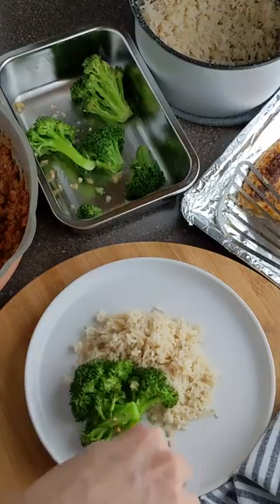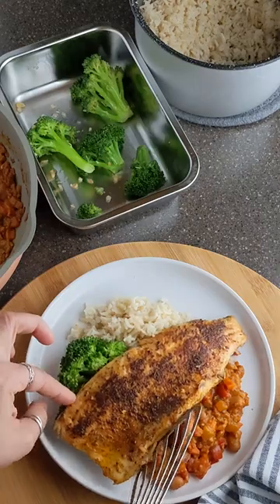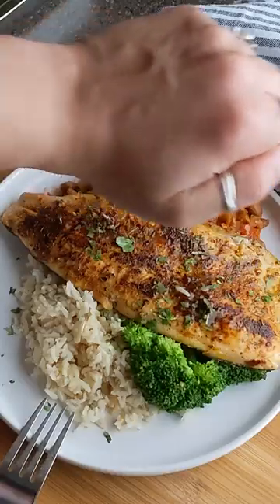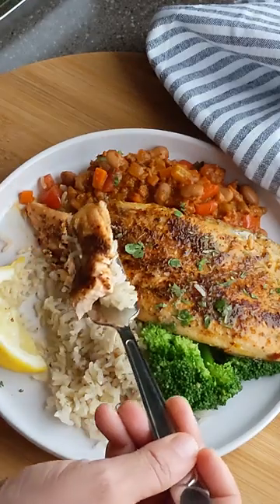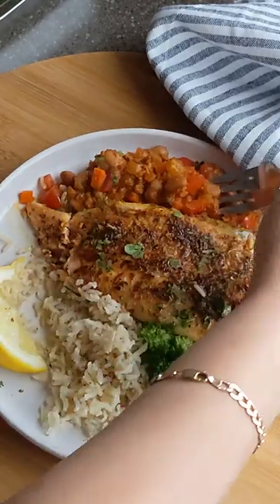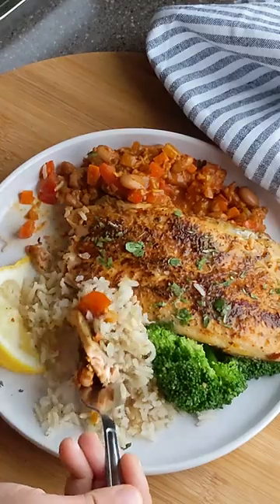Blackening the fish enhances the flavor of the smoked paprika and chili peppers. The beans, using the same spice blend, married well with the fish. And the garlicky crunchy broccoli gave a good contrast in texture, making this combination perfect.